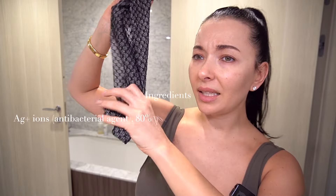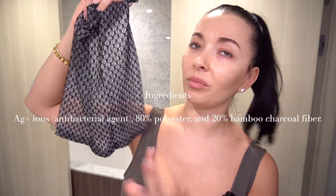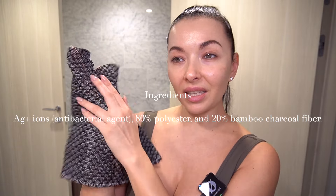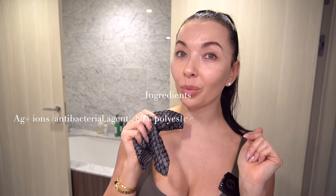I love these Japanese towels. Sima sent me two of them to test — thank you so much. I've been using it the whole week and I'm enjoying it. It's made of charcoal, silver, and I believe a little bit of polyester. I'll put all the material information on screen so you have the details. It has a very scrubby, exfoliating feel — you'll see how it works in a minute.